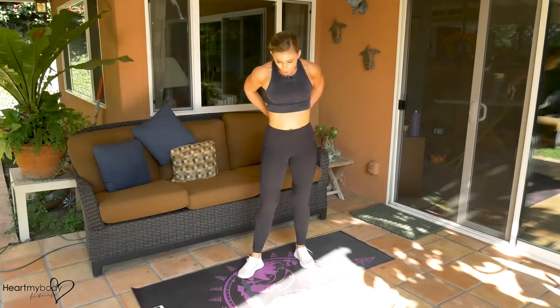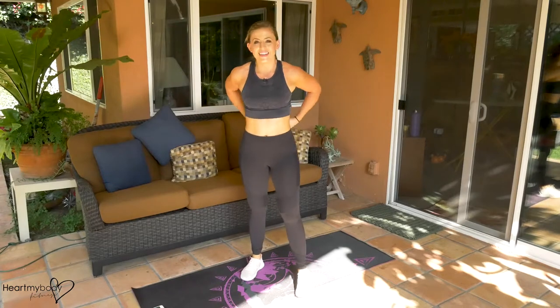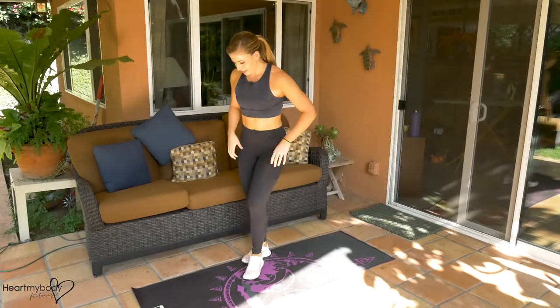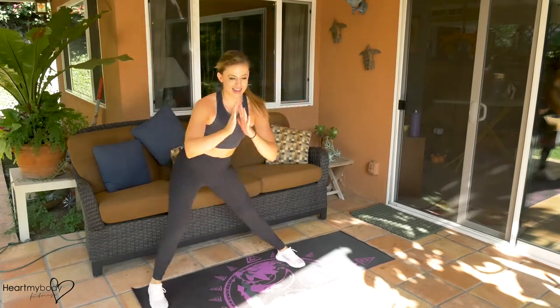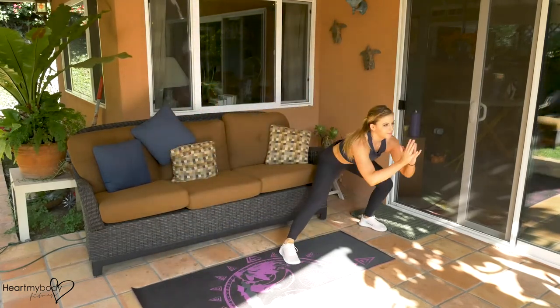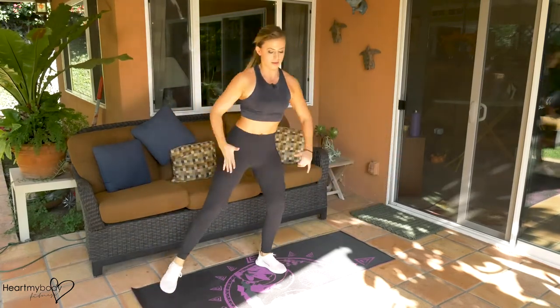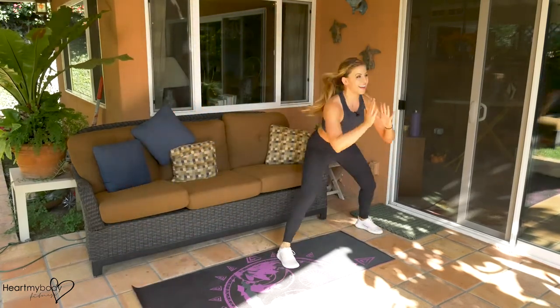Recover. Take some nice deep breaths on this recovery. Next up, lunges. Here we go. Halfway through.